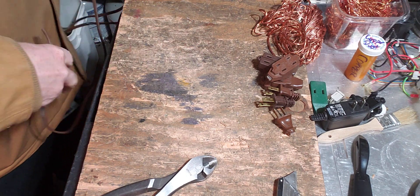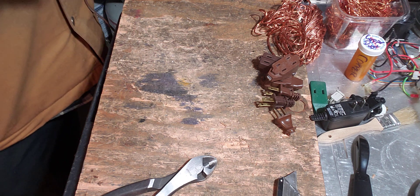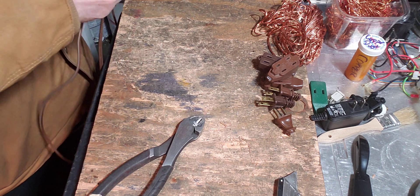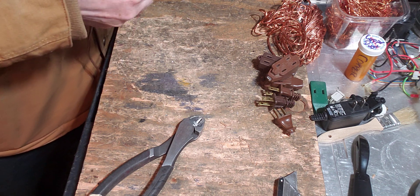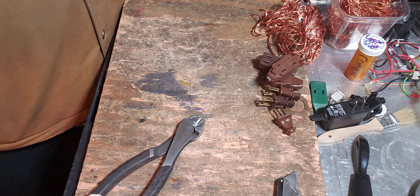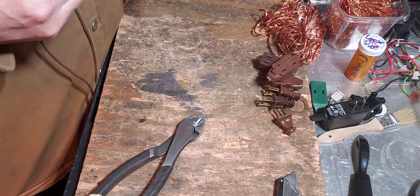First thing you got to do is separate these two wires. This is a braided wire in here. A lot of people like to comment on how I should do this — it's always fun when you like to tell someone how to do a video they've already done. Anyway, we're gonna go ahead and take this apart and strip these two little wires of their insulation. We'll see how much copper is in here.